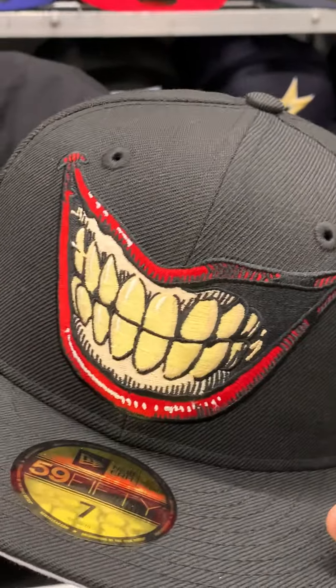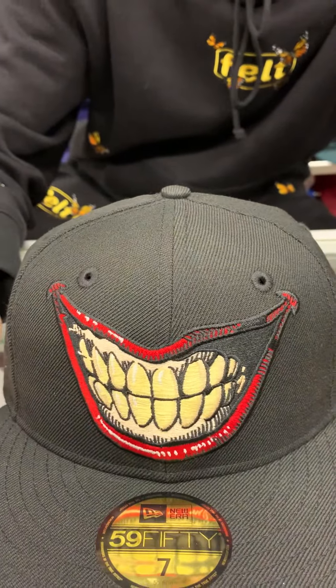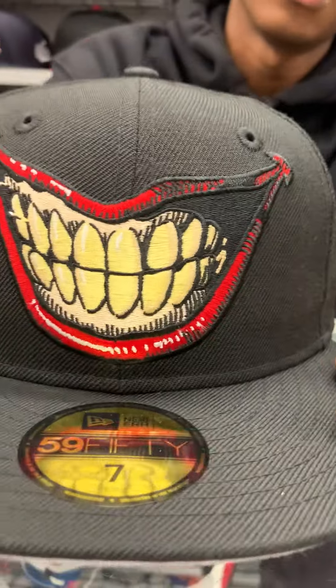What's up guys, it's X-Men B Cap City here with the Joker 5950 fitted. See the smile on this logo — it's like a wide slope series. It's pretty good. This is for the new movie that came out, it's really good in the box office and everything like that, so to commemorate that we came out with a fitted — why not, show some love.